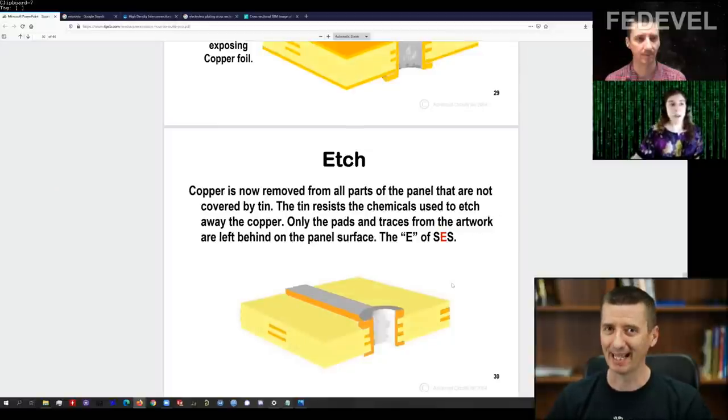I found this very interesting — I knew they used tin during PCB manufacturing, but now I fully understand why they do it. Next, Kaylee has some pictures from plating, so she's going to show them.